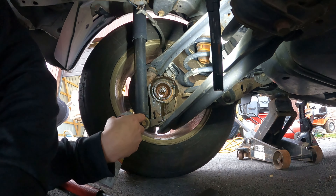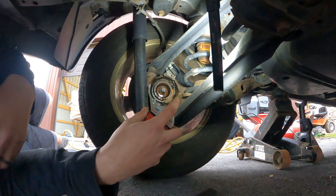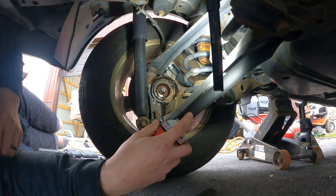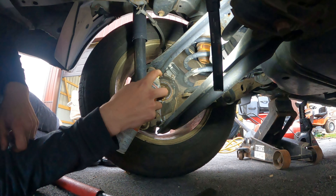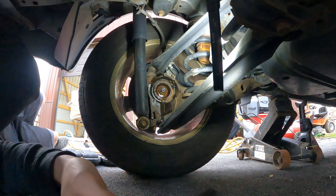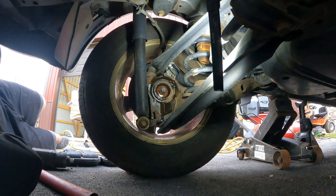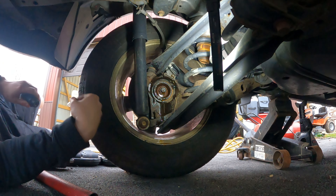I was trying to do it by hand — it wasn't going very well. I do have an impact but I didn't feel like grabbing it. The compressor was in the front yard because I'm using it for the nail gun for trim work. I'm applying some PB Blaster penetrating spray to help loosen things up.